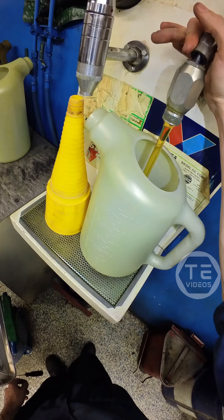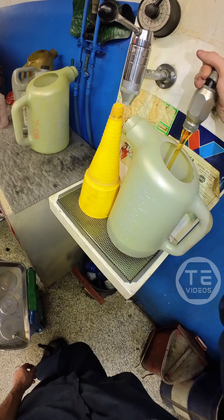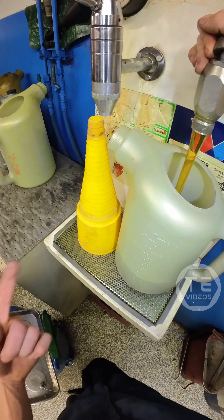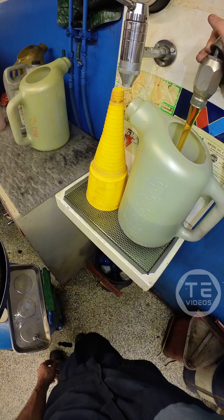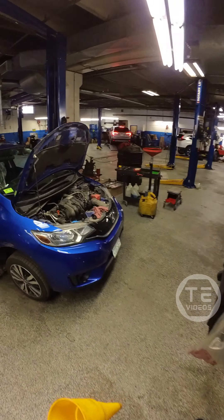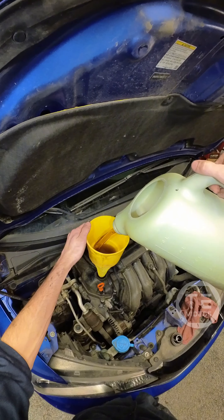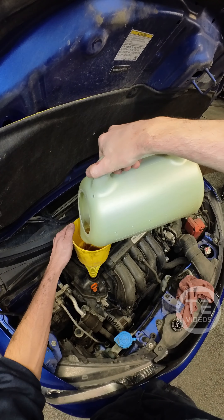3.5 quarts per body. You can see I cleaned the jug and the funnel — I ain't fuckin' around. There ya go.